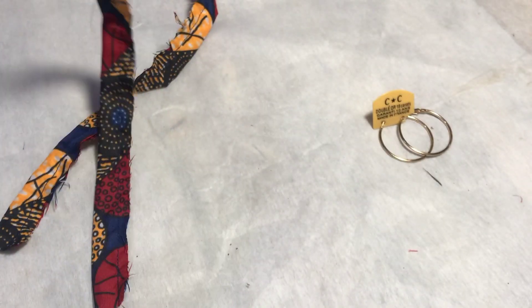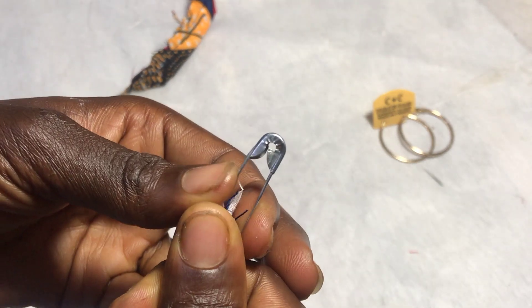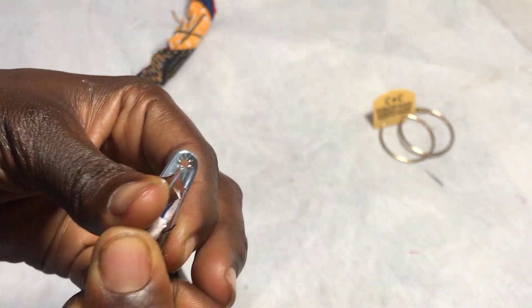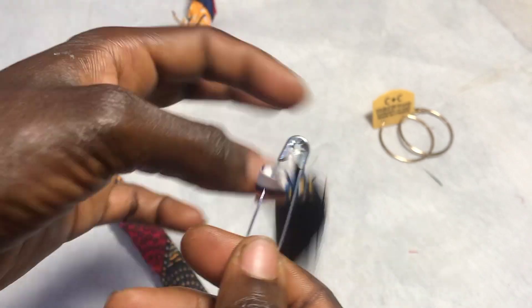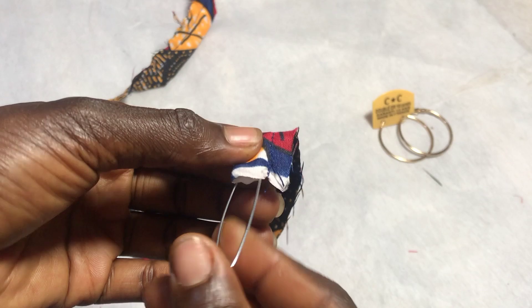After sewing, this is what it looks like. Then with the use of a safety pin, you want to turn it outwards to create a tunnel or loop, whatever you want to call it.